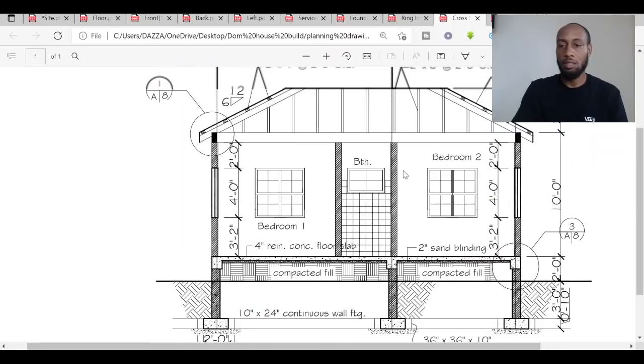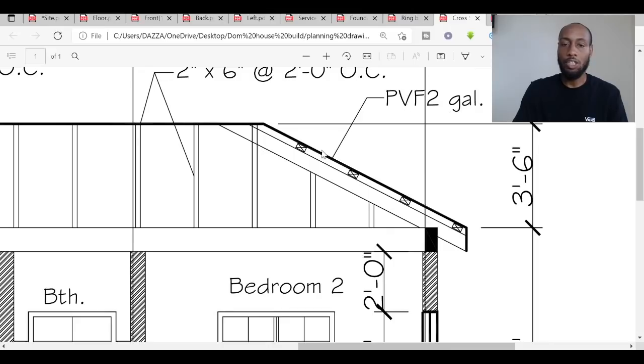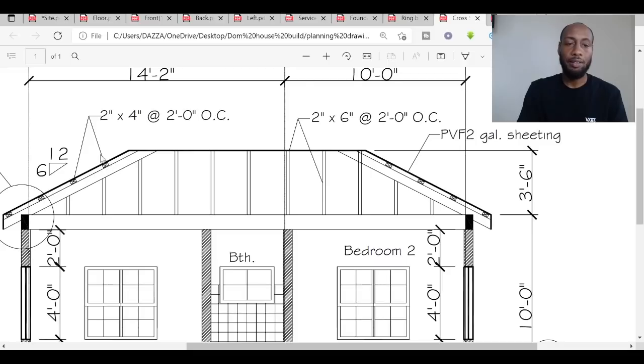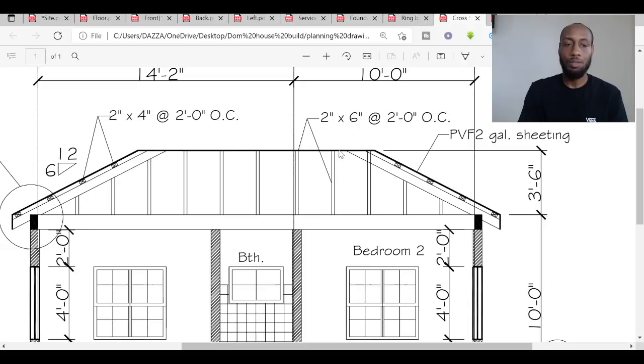The roof will be galvanized corrugated sheeting — very typical here — nailed or screwed onto horizontal battens which are fixed onto vertical rafters. Similar to the UK where we use battens and a breathable membrane, but here instead of tiles we use galvanized sheeting. The battens specified are two-by-fours — larger than typical UK battens due to hurricane requirements — and the rafters are two-by-sixes.